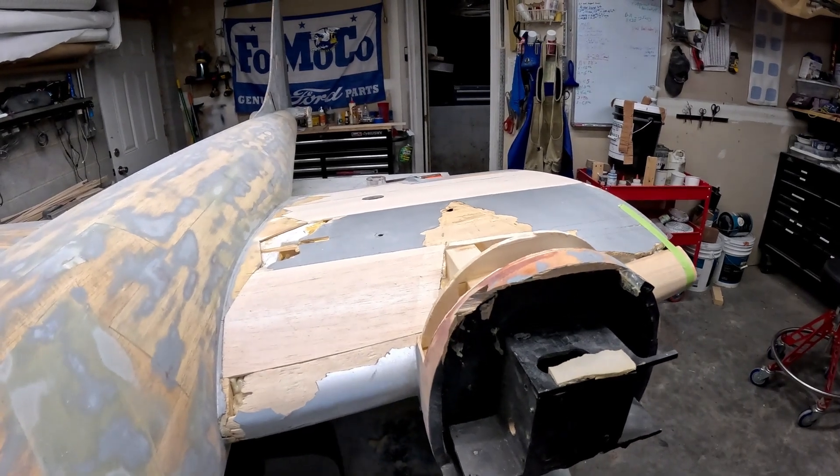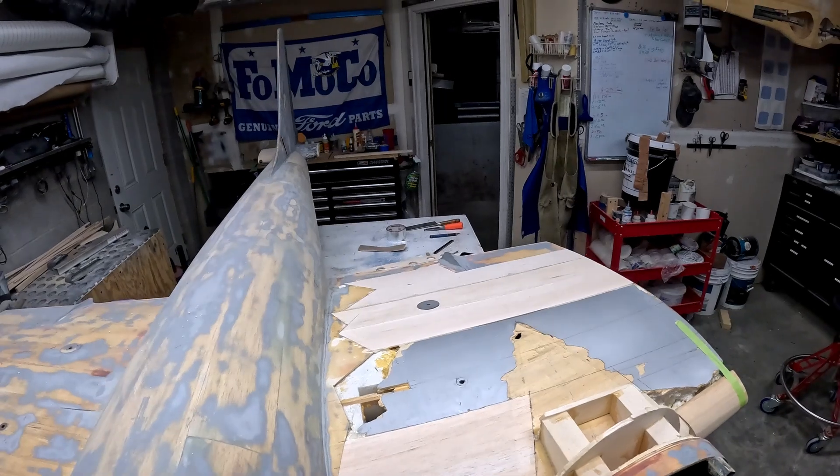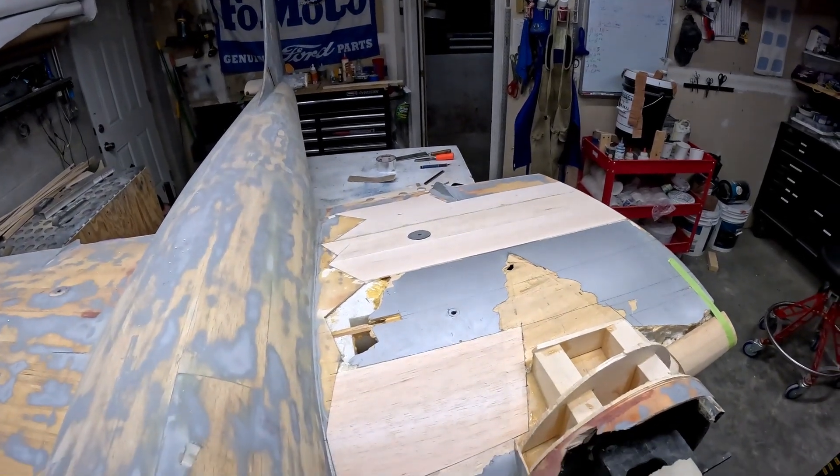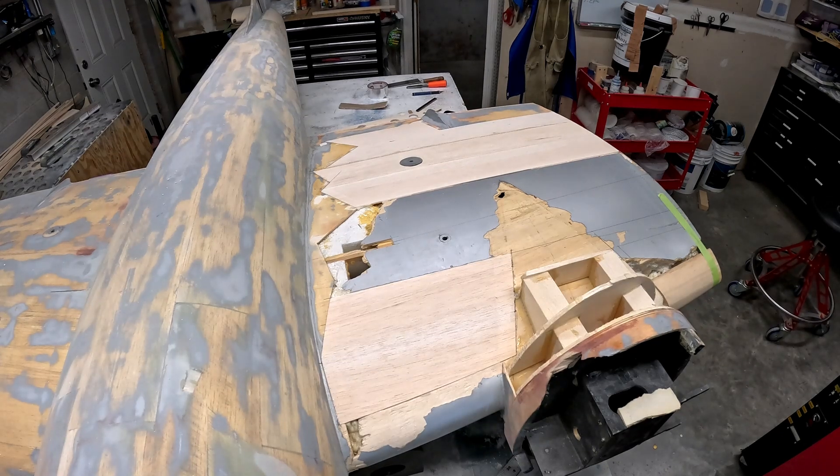Progress is going very very quickly — a lot quicker than I expected. If it wasn't for work next week I would probably have all the main repairs done by the end of the month. Things like sanding and glassing would probably come a couple of days later, but right now things are going very well.